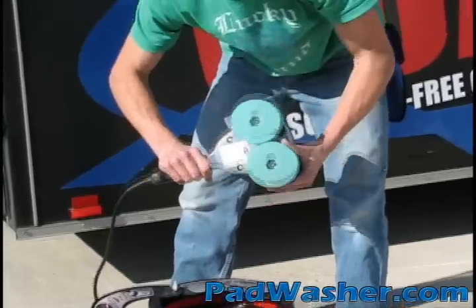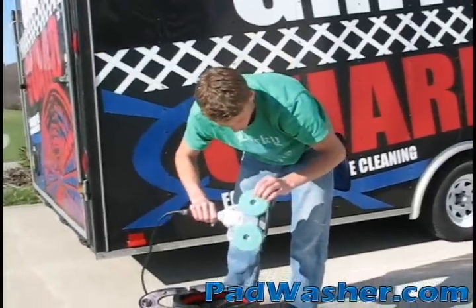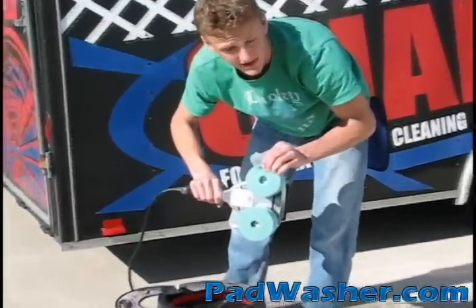Just like that, we've got brand new looking pads. They're clean on the top and clean down into the surface.